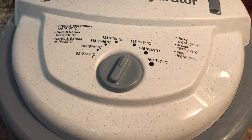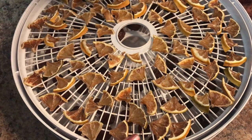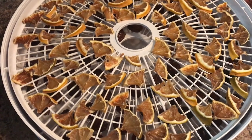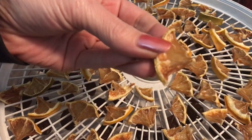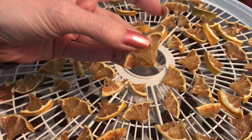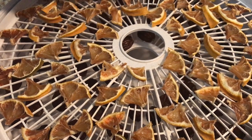We're back and it's been about 10 hours. Have a look — they've obviously gotten a little bit darker. They're nice and dry. I'll bang it on the counter so you can hear it — they're nice and dry.